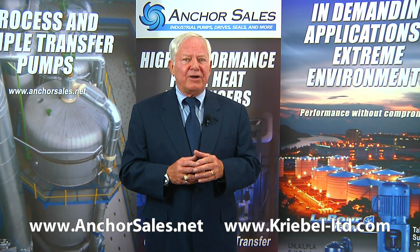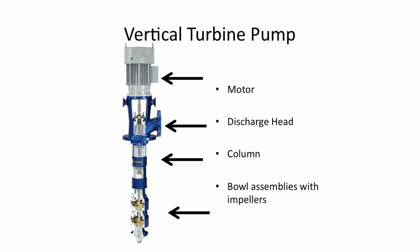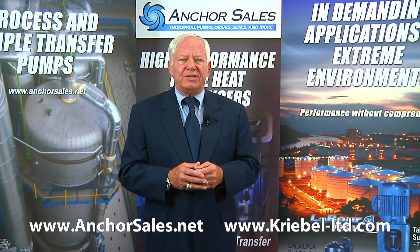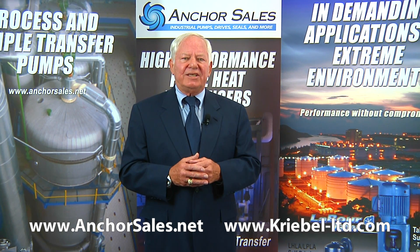The double suction impeller also provides axial hydraulic balance. Large flows are also handled by vertical turbine pumps. These are vertical and use line-shaft driven impellers housed in bowl assemblies. They can handle flows from 100 gallons a minute to hundreds of thousands of gallons per minute. The pumps are lowered directly into sumps, and this type is also used to pull drinking water and water for irrigation from deep wells. High pressures can be achieved by adding more sets of bowl assemblies — we call these stages.